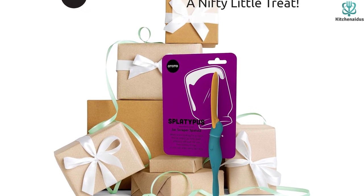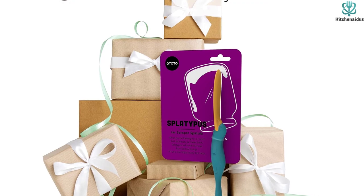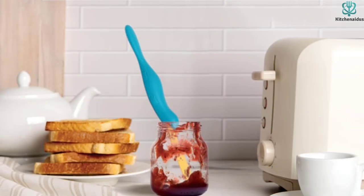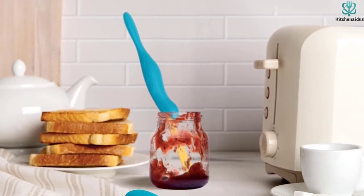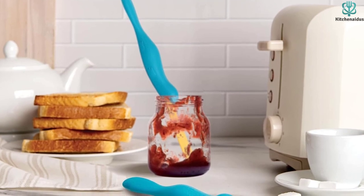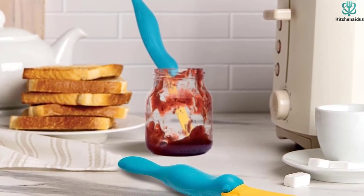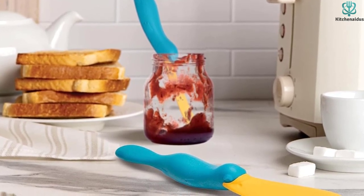Its sturdy yet flexible silicone body allows you to scoop up and spread the right amount of jam or spread to your toast or other meals without risk of sharp edges or injury. This peanut butter spatula is a fantastic gift for those looking for funny kitchen gadgets that bring the fun and functional. With its adorable design, your loved ones will add a sprinkle of happiness to their day when they receive this long jar spatula.